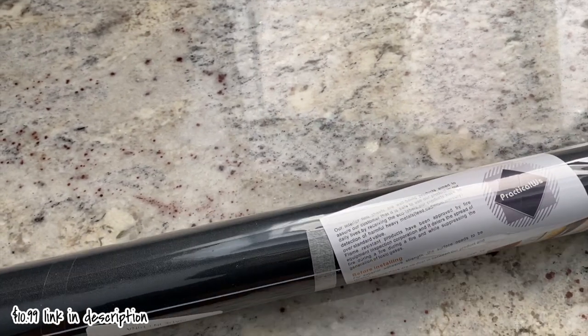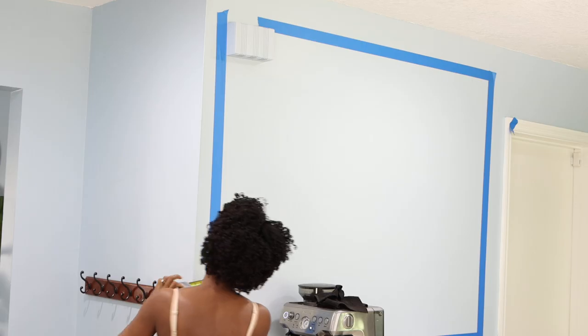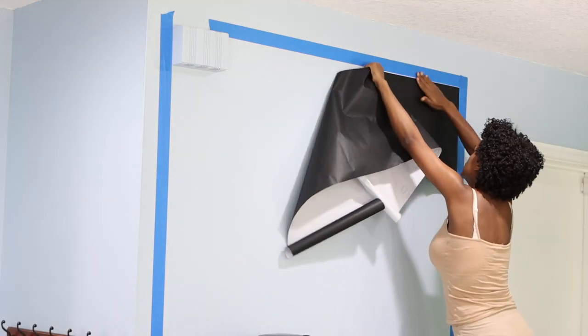I didn't want to use paint for this project, so instead I decided to go for wallpaper. I found this wallpaper on Amazon — it's pretty thick and covers a lot. I'll link it in the description box along with everything else. The square that I made on my wall was basically 55 inches by 55 inches.